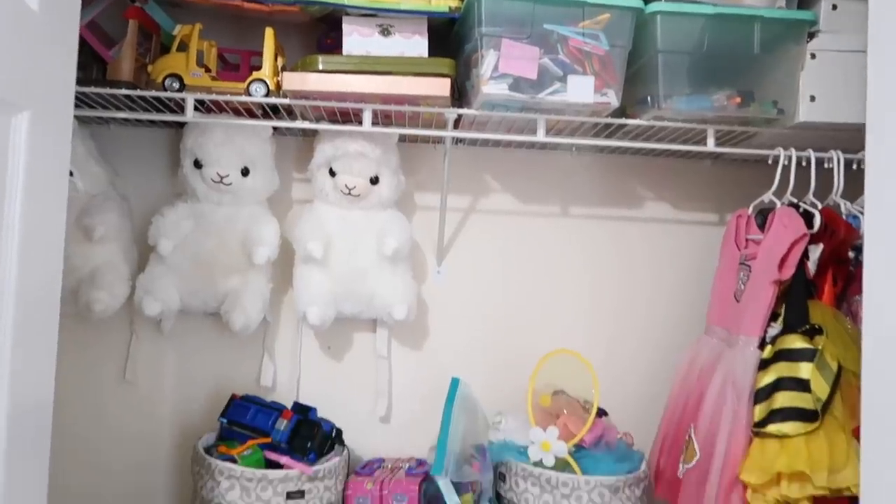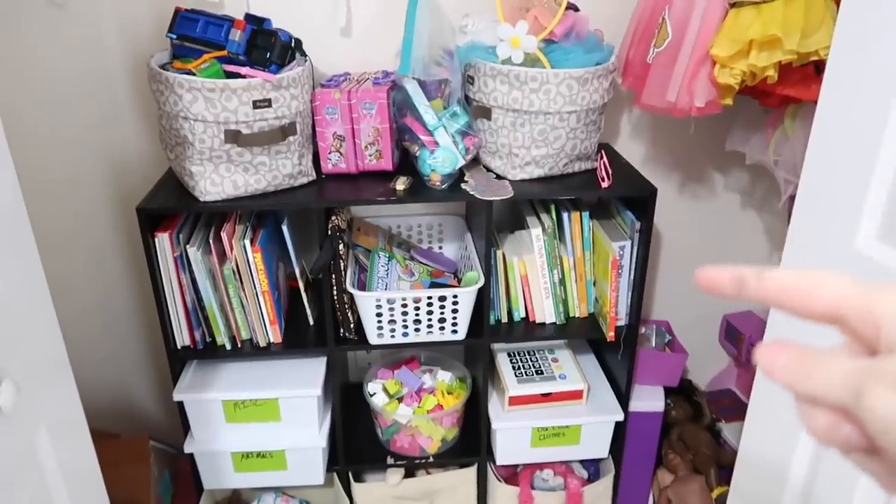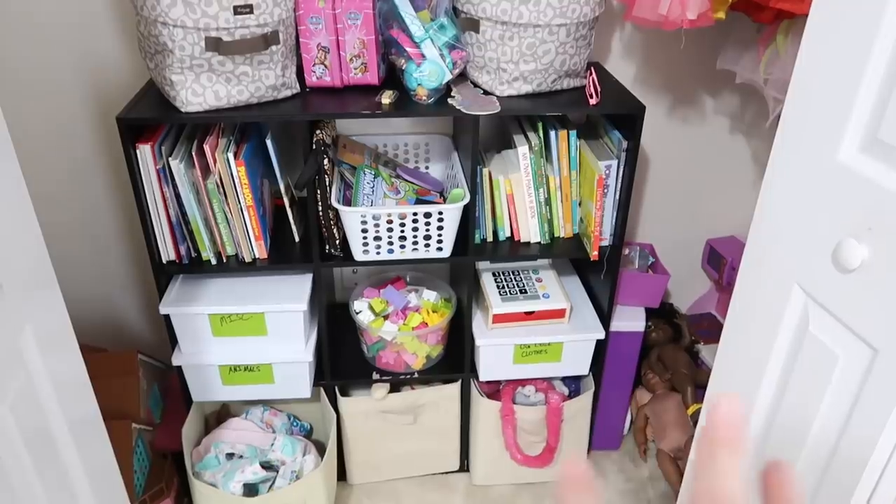Here is the toy closet I'm moving over. This shelf I'm going to put into our closet and swap it out for some of the other shelving that's in there.